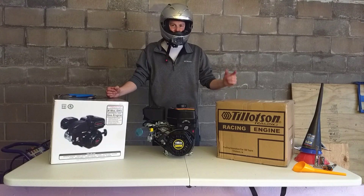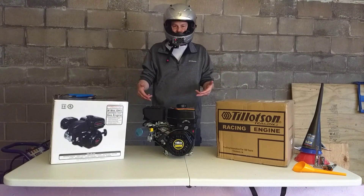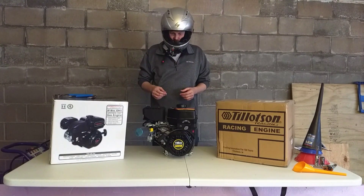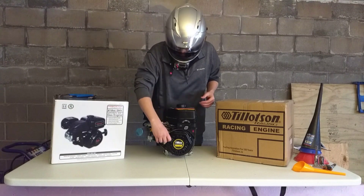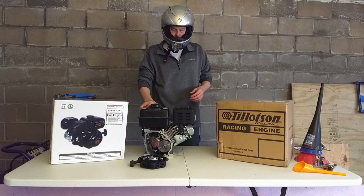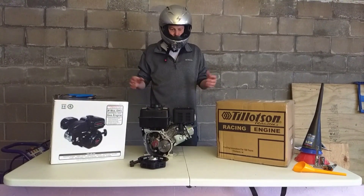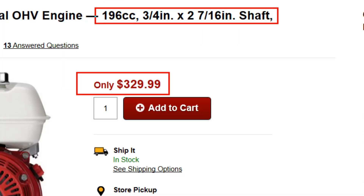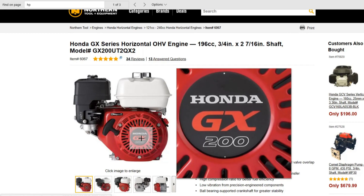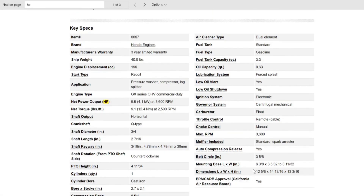I've got this here in the box and I'm going to be taking it out in just a moment. When you think performance engines, you're most likely not going to be thinking about a champion engine with a performance filter zip tied to it. However, I've got this thing ready to be disassembled to show you some of the cutaways of the internals, and to go over what's going on with this engine compared to some of the competition out there. All three of these engines are considered Honda clones, which is a Honda GX200 clone, one of the first engines to come out in this size.